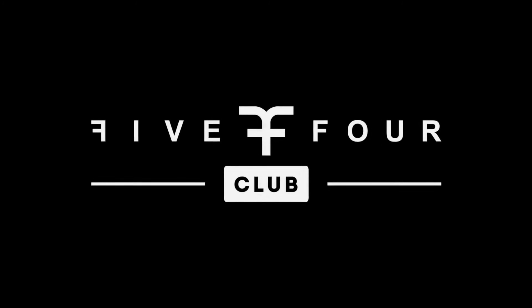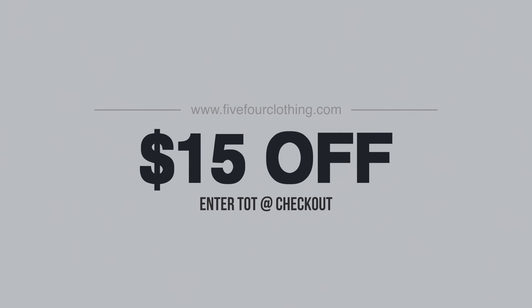Who has two thumbs and his rockin' 5-4 Club clothing? This guy. To save 15 bucks, enter TOT at the checkout.